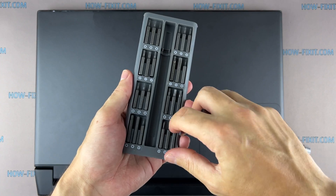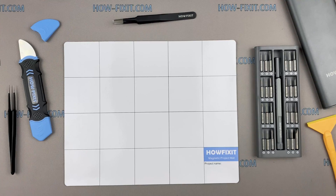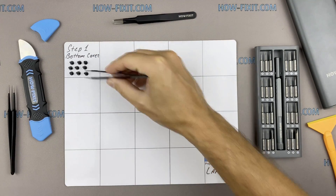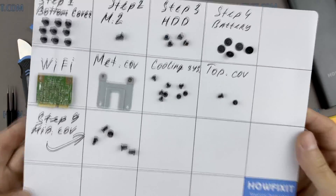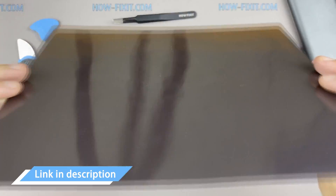Phillips 1 screwdriver, plastic opening tools, tweezers. I also recommend using a magnetic mat during the repair process, which is especially useful in the case of this laptop. Throughout the disassembly, keep track of each screw so you can put them back in the right places. This will help successfully reassemble your device, and don't worry about losing any of the screws — all of them will definitely remain on the magnetic mat. In the description I left links where to buy all the necessary tools.